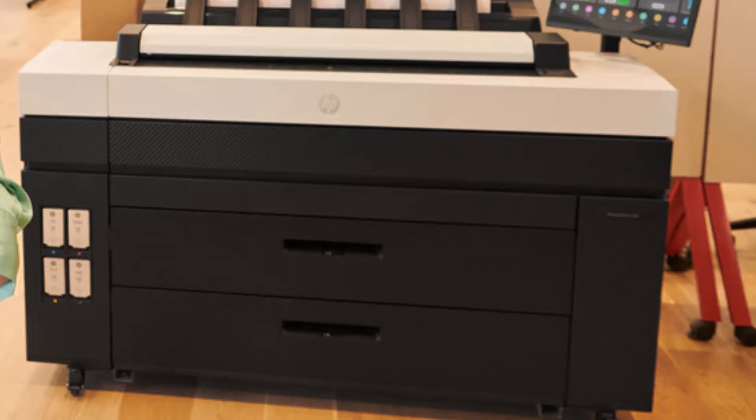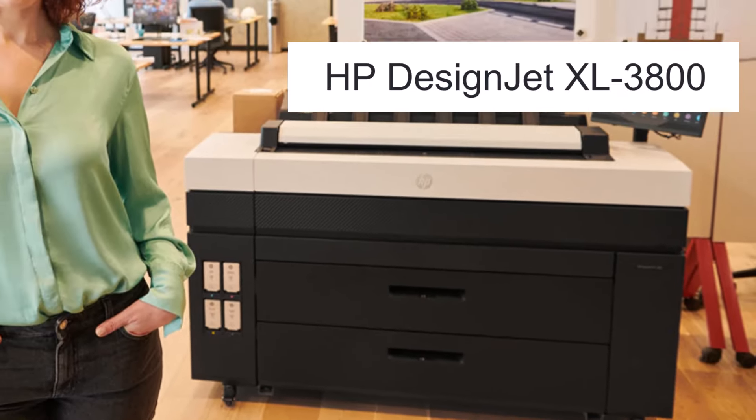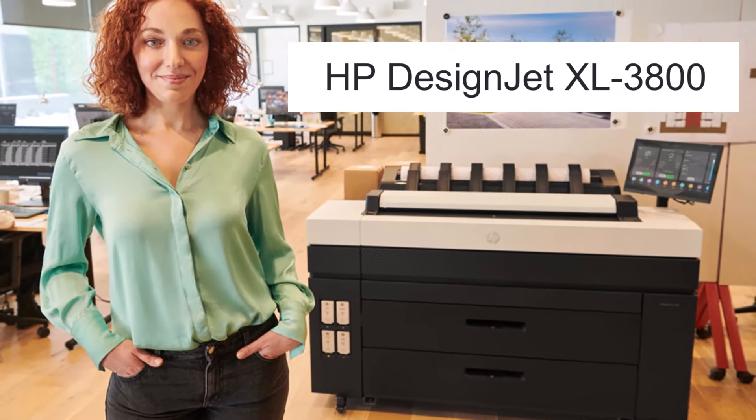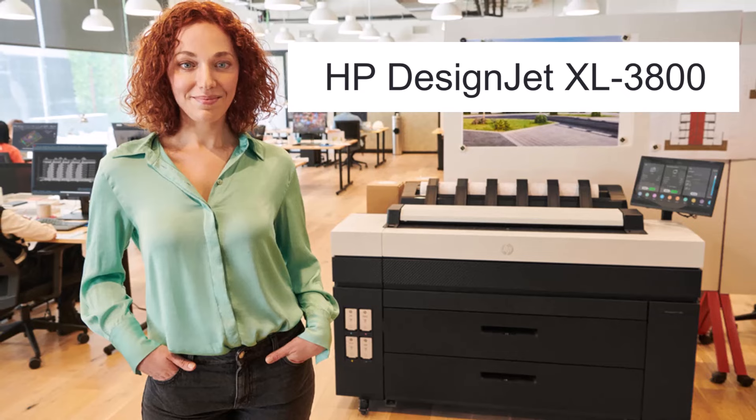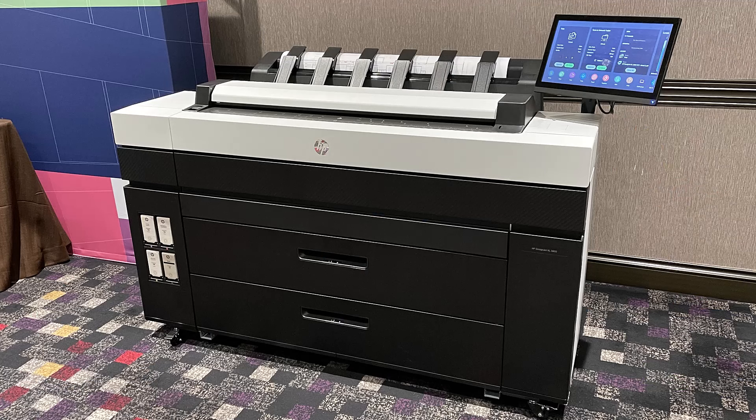Why is the HP XL3800 considered one of the most productive, secure, and sustainable large format plotters today? Hey there, it's Kevin from TAVCO, the best place to get information on digital imaging and AEC technologies, and today we are taking a look at the HP DesignJet XL3800 MFP.